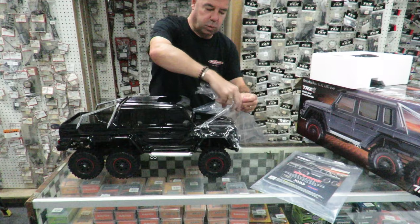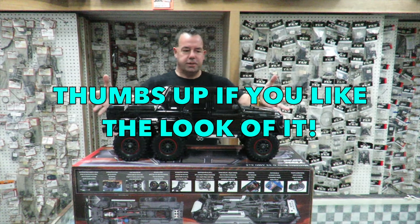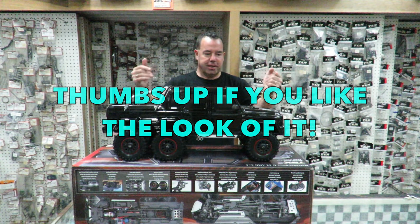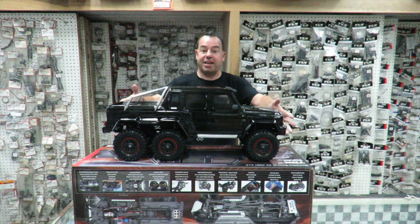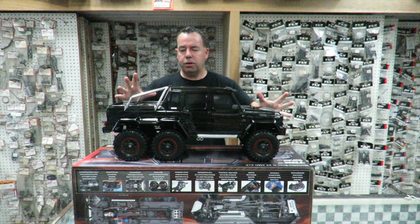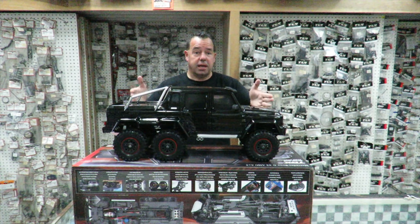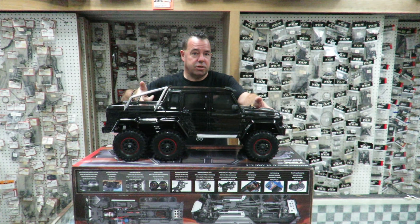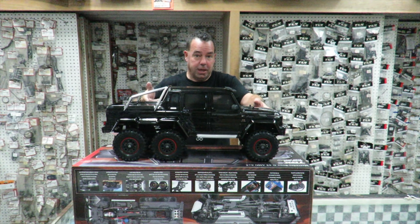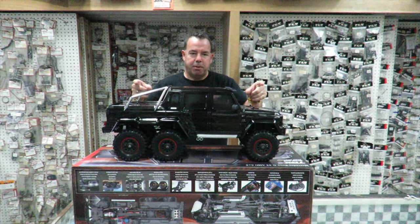It is very well packed, which keeps that gorgeous body nice — essential. First impressions of the Traxxas TRX4 Mercedes-Benz G63 AMG 6x6: it's mammoth in size, yet not so much that it's going to look weird on the trail. The downside to that longer wheelbase is a longer turning radius, so very technical bits it may struggle with. But the extra grip from the extra set of tyres on the back, particularly with that long travel shock kit, means this should be able to motor over just about anything.